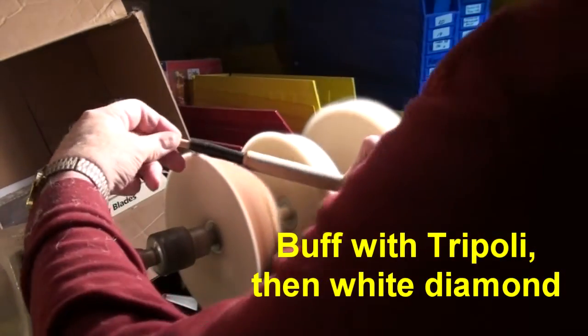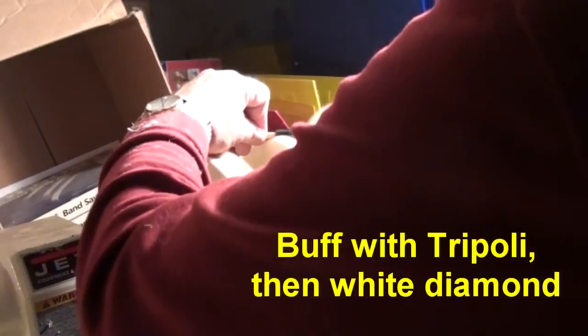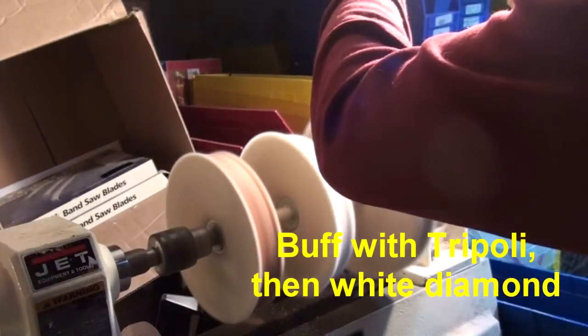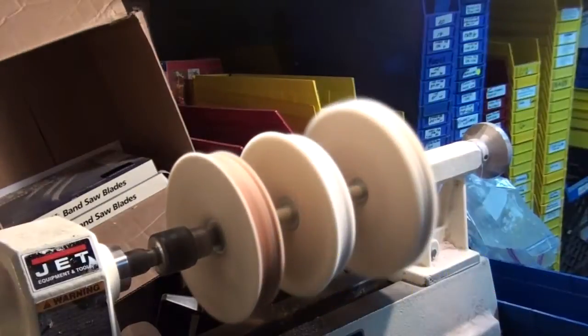There are six colors at this point. We have black, blue, violet, red, orange, and green. Take a look at them — I think you'll find that they're really beautiful blanks to work with.